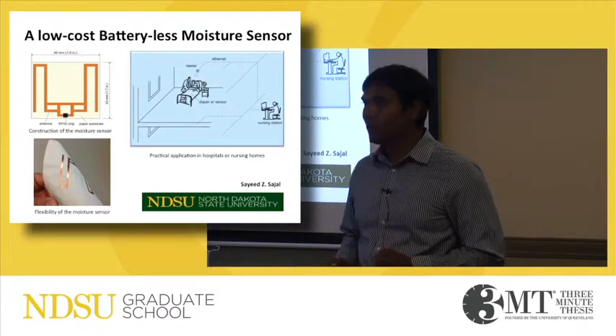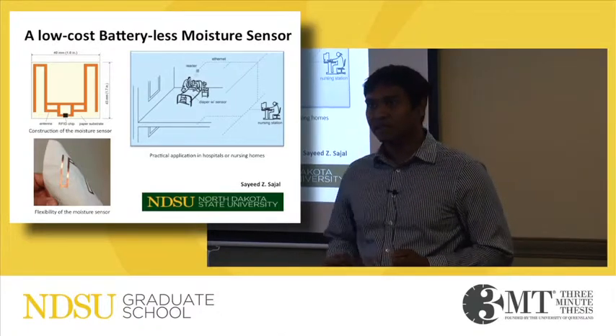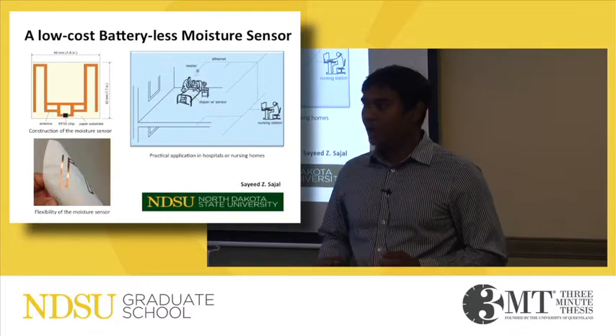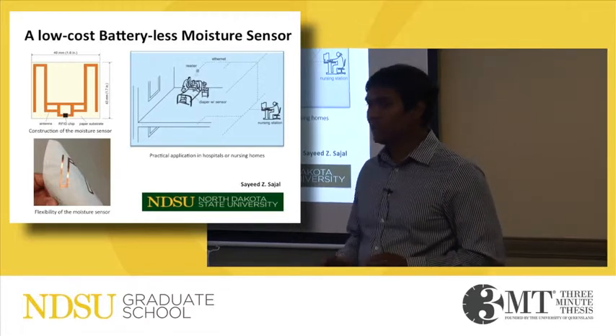Good morning, my name is Syed Shajal. I am pursuing my PhD in Electrical Engineering at North Dakota State University. Today, I would like to share with you my research that helps patients with incontinence.